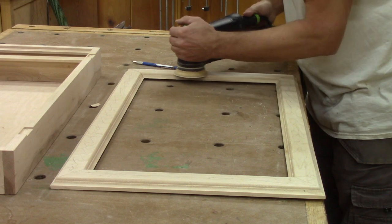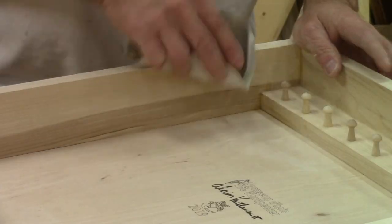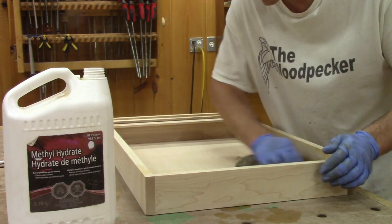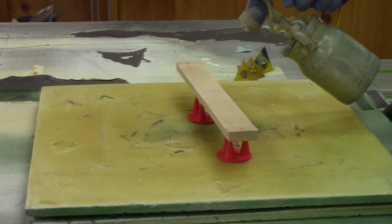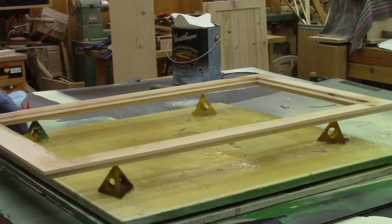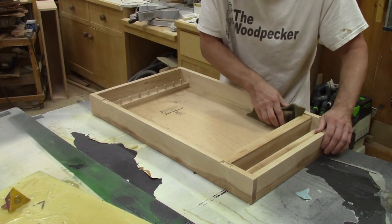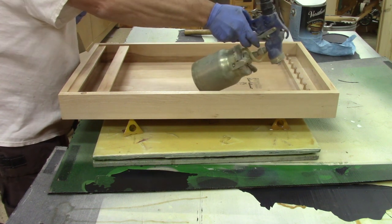It's now time for the final sanding. I sand up to 220 grit and cut all the corners with 220 grit sandpaper. Now I'm finally ready to spray. The first thing I do is clean everything. I begin with the two necklace supports that are not glued yet, followed by the door, and finally the case itself. Four hours later, the varnish is dry, so I sand it lightly to remove any small bumps and spray the second coat. The next day, the varnish is dry.